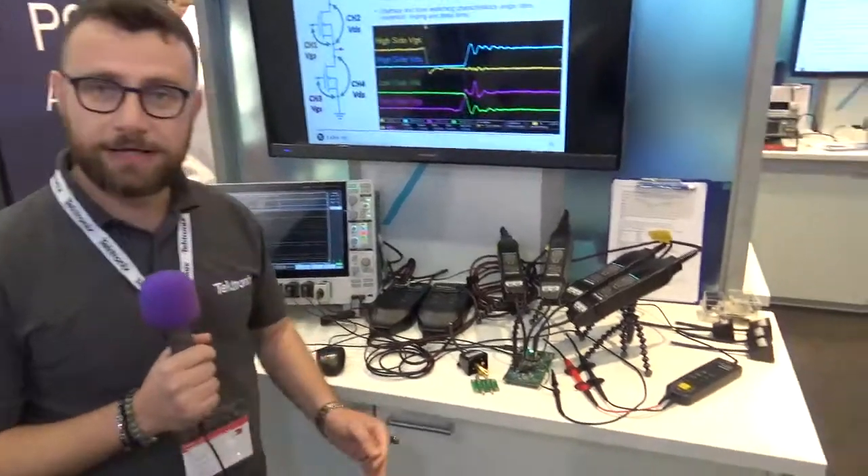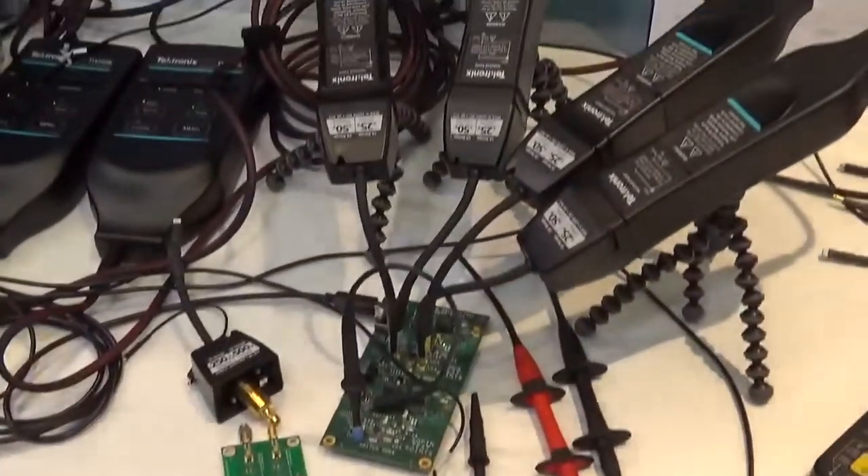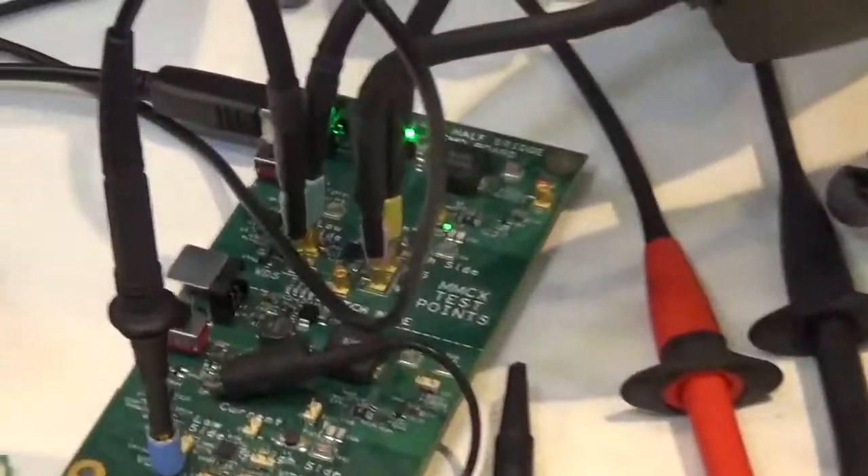If you need to characterize the dynamic behavior of your GaN devices, what's better than an isolated system that allows you to have high bandwidth and high common mode rejection?